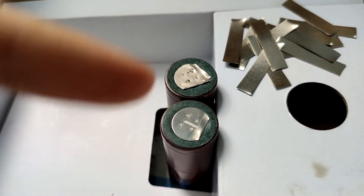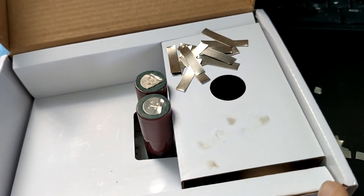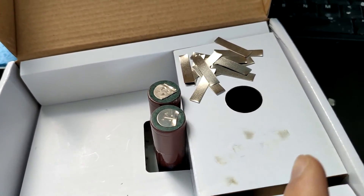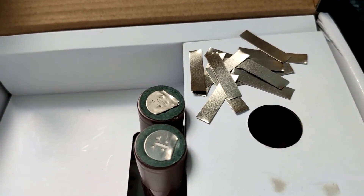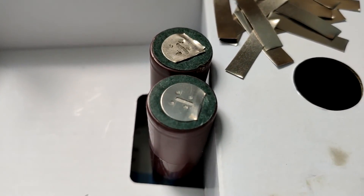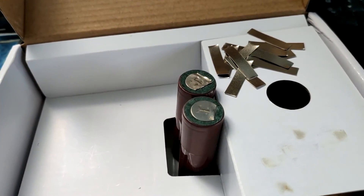All I'm doing is adding a bit of solder to the top of each of these, and on the bottom, and then getting one of these and putting it here, putting some solder on each end, putting it on top, and then putting the solder ring on top, letting it melt for a bit, and that's pretty much it. Because I'm not going to solder directly to the battery, I left these little tabs on, so hopefully it works.